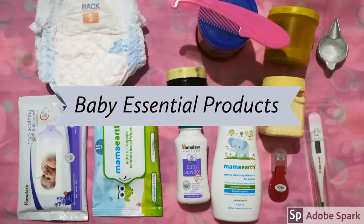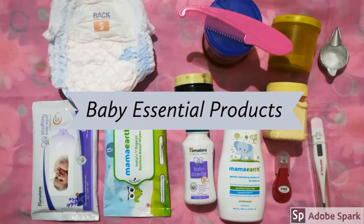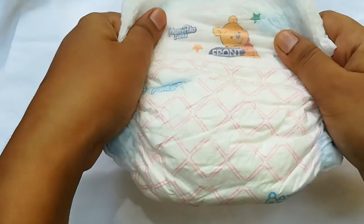Welcome to Kalayv Lies Child. I am going to show you a video about baby products. I am going to show you a diaper.